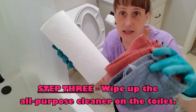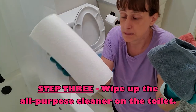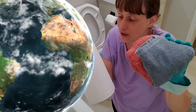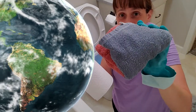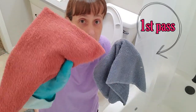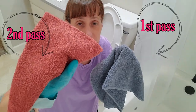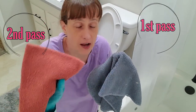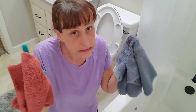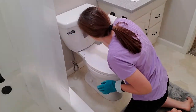Step three: grab some paper towels or rags. It doesn't make that much difference, though rags are better for the earth, so we're going to use rags this time. When I use rags, I typically use two — one for the first part of the cleaning, and then I go back with a second clean rag to wipe it down. I work from the cleanest parts to the dirtiest parts of the toilet, basically top to bottom.